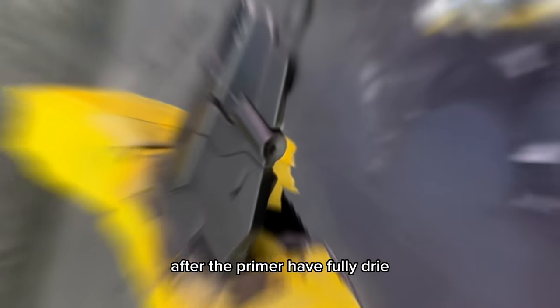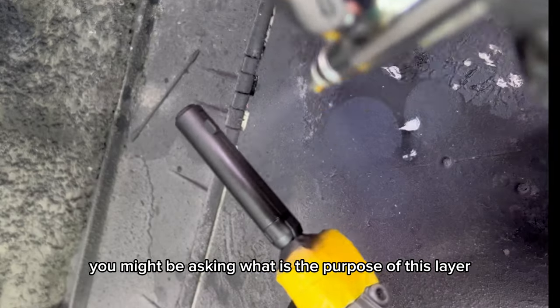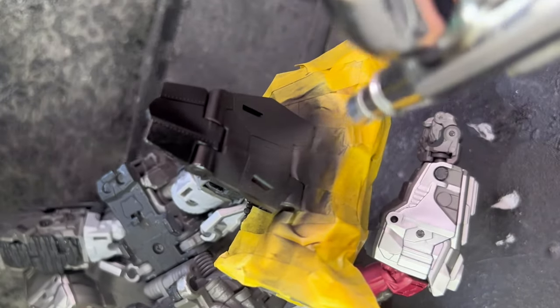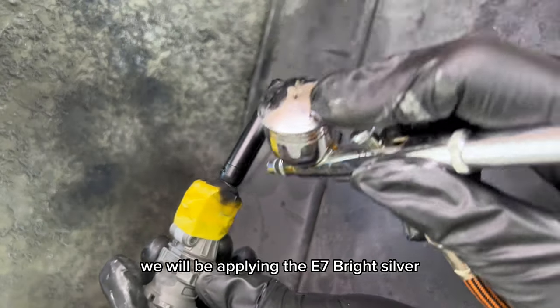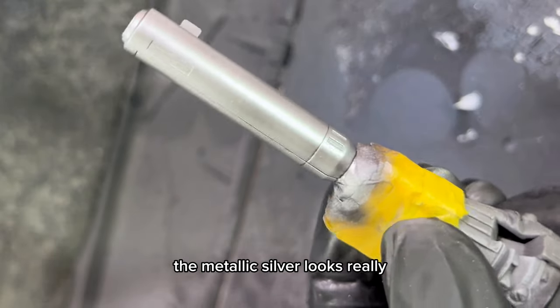After the primer has fully dried, we'll apply a gloss black paint - Ueno black - to the surface. You might be asking what is the purpose of this layer. This is actually to make the silver that we'll be painting next look more metallic. For the silver color, we'll be applying the E7 bright silver. And you can see now with the gloss black that we did earlier, the metallic silver looks really really good.